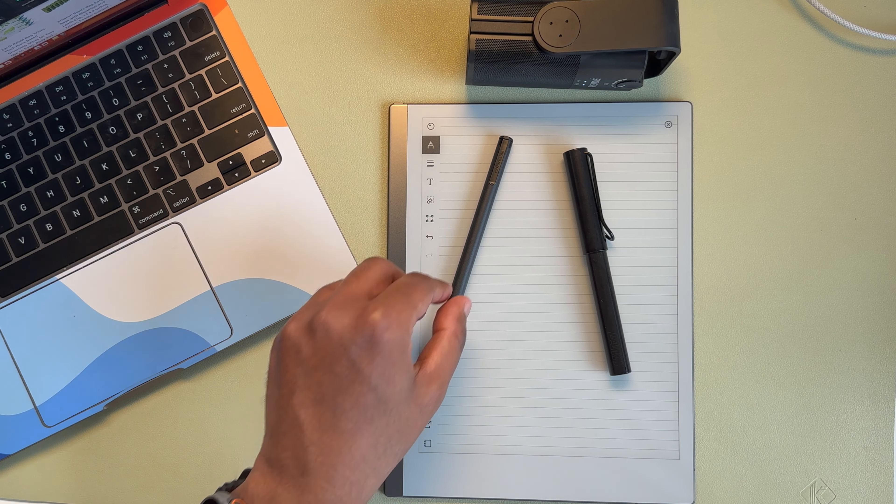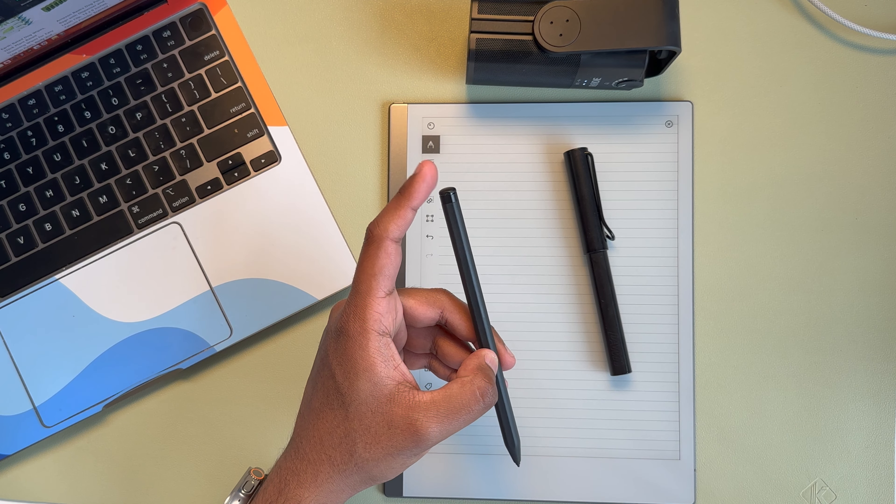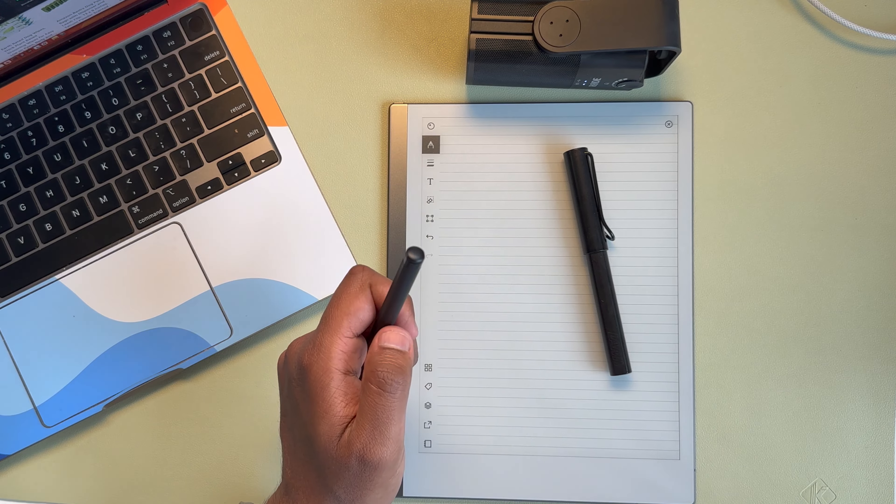One of the interesting things is that the Remarkable has this eraser function at the back, which the Lamy does not.